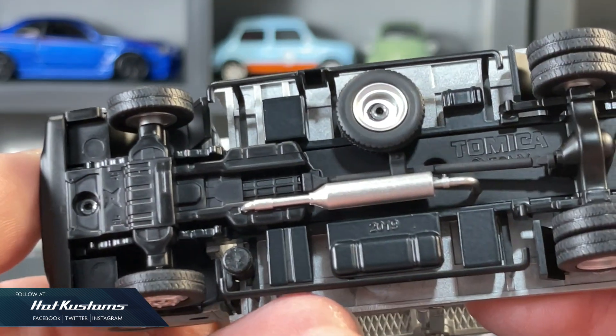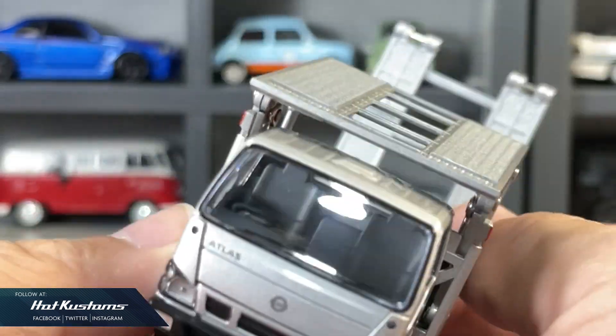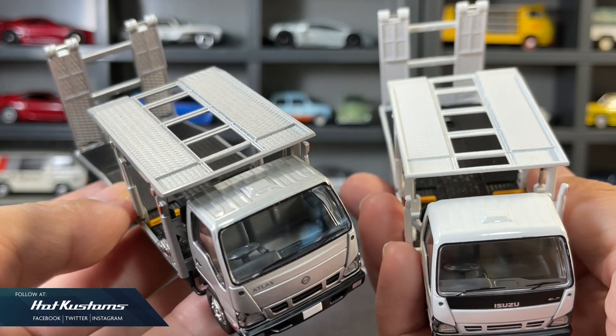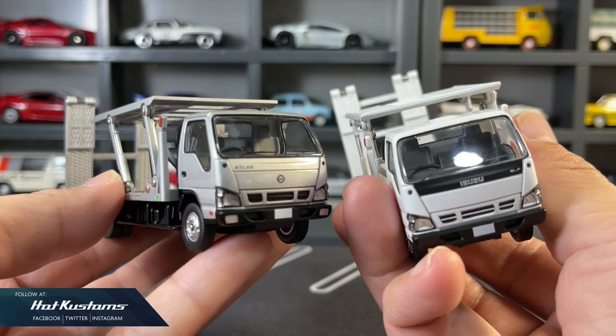Rather than releasing the Isuzu Elf in another variant, TLVN brought out the Nissan Atlas casting, and I think it's an excellent decision. In terms of features, look and feel, they are entirely similar. The weight of the two castings are almost the same — they make an excellent pair.